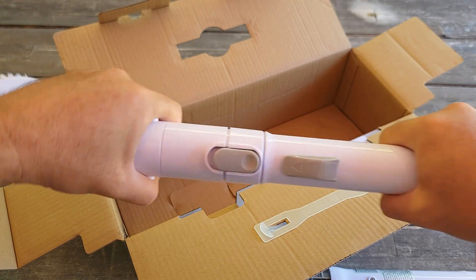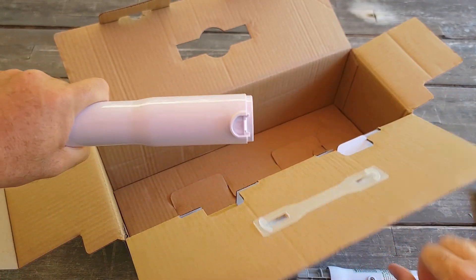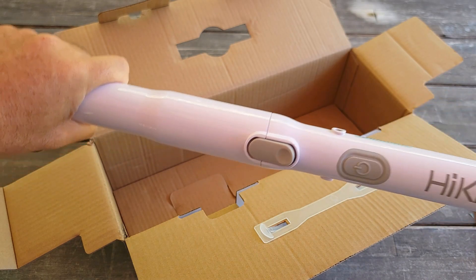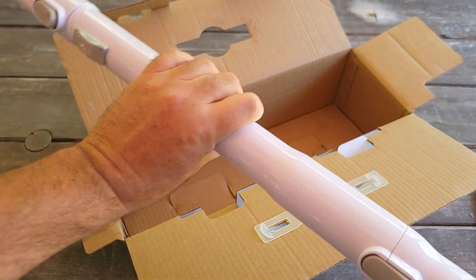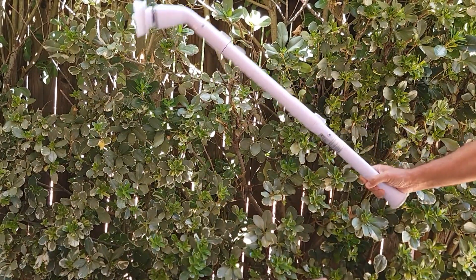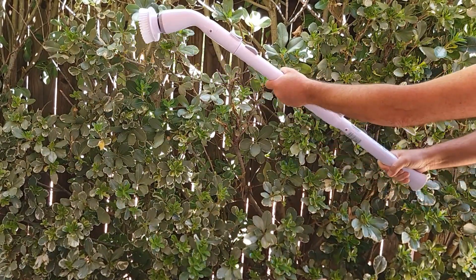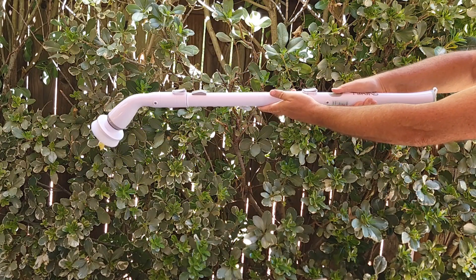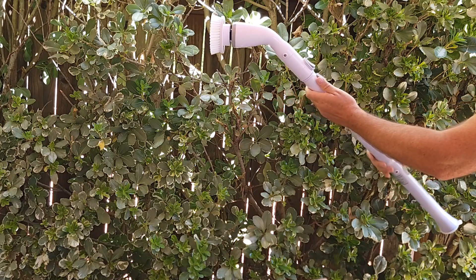I guess you just plug it in here. It's long now — let me show you how long it is. That's pretty long! And you can scrub with both hands if needed, with the button over here to turn it on and off. Very nice.